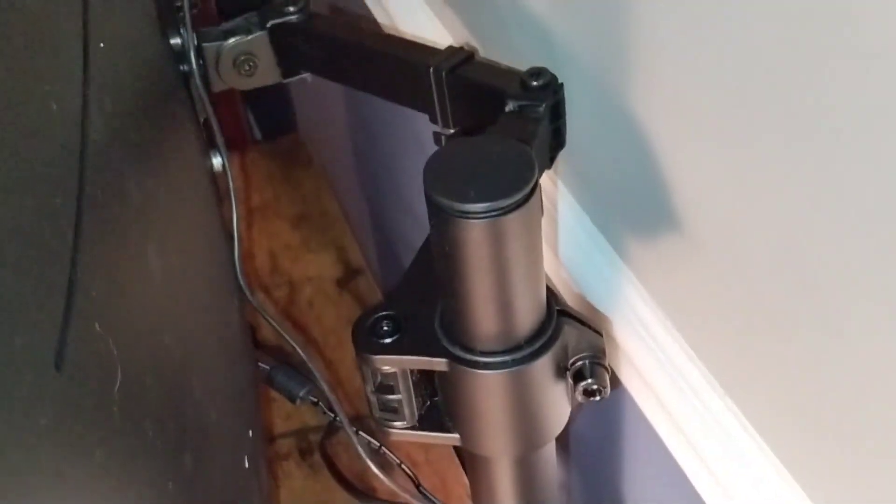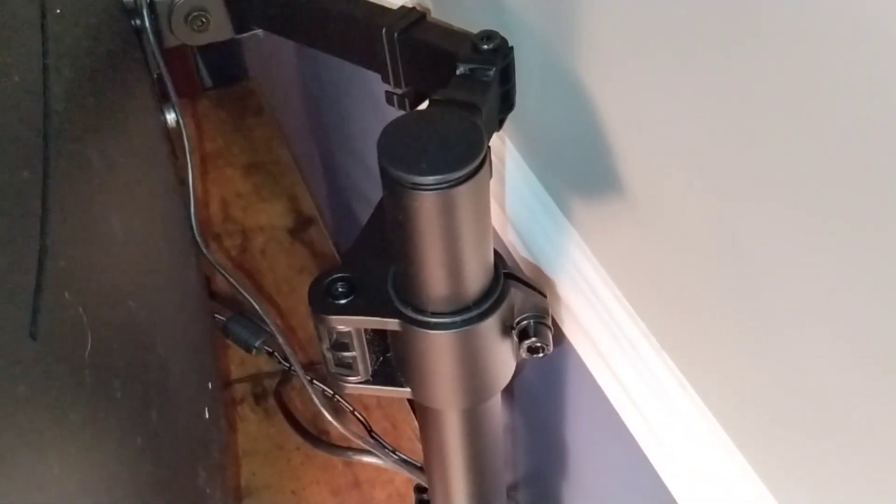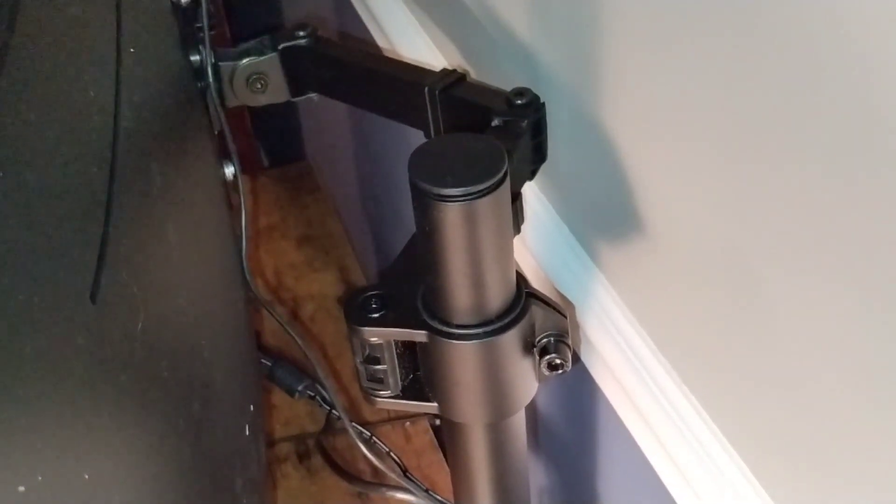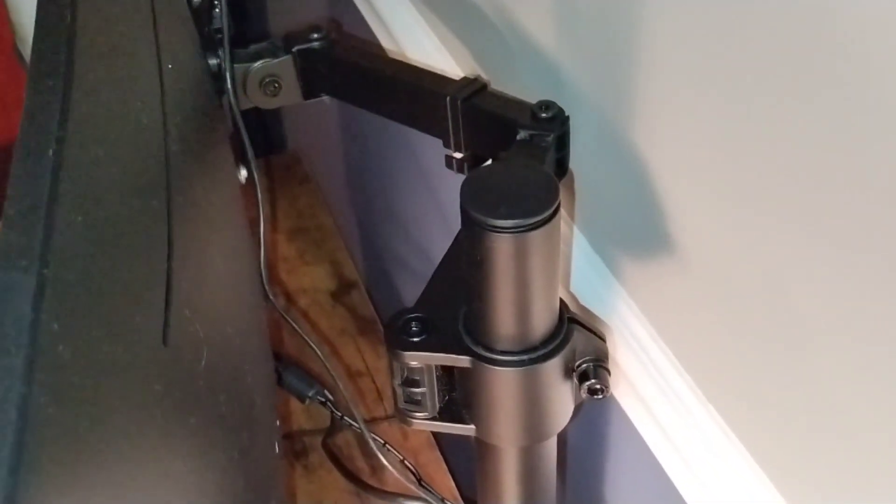I would suggest getting something similar to this because the actual stand that comes with this monitor is very large and takes up a lot of space on the desk. This was one of the first improvements I made when I got this monitor. I tested the actual stand for a few days and decided it would be best to go with a VESA mount instead, given my desk size.